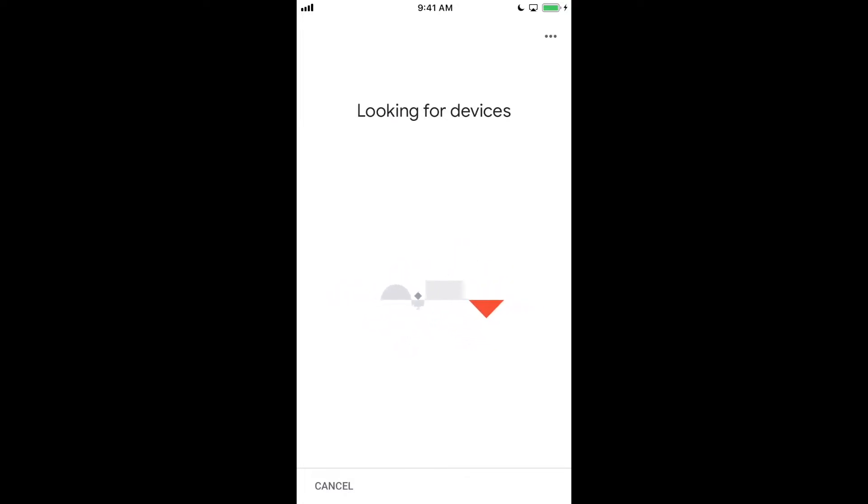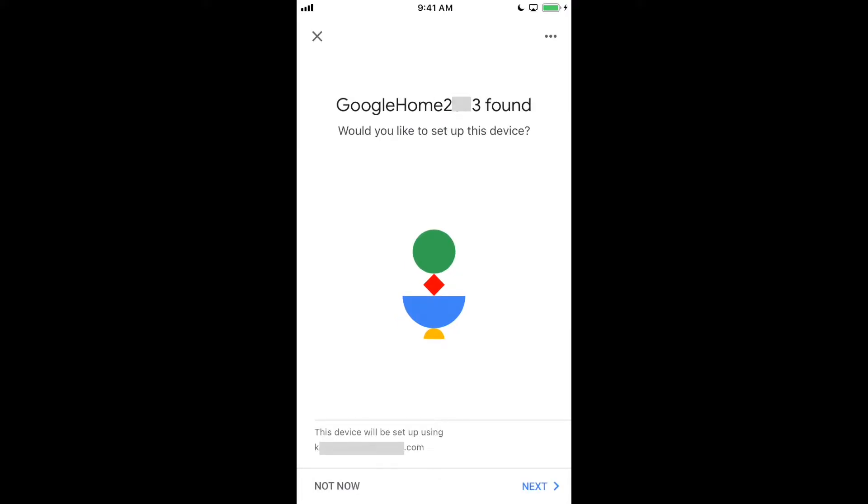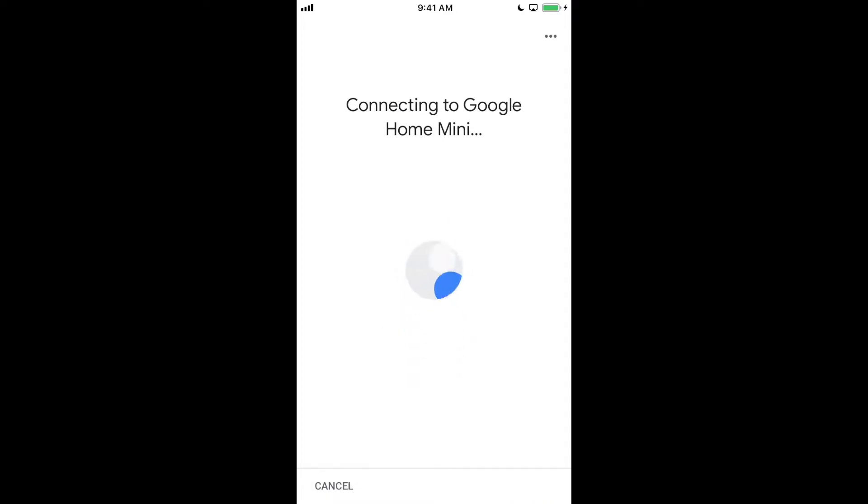If your Bluetooth is turned off, it's going to request that you turn that on to detect the new device. Once it's detected the new device, simply hit Next. It's going to connect to the Google device — in this case, a Google Home Mini.